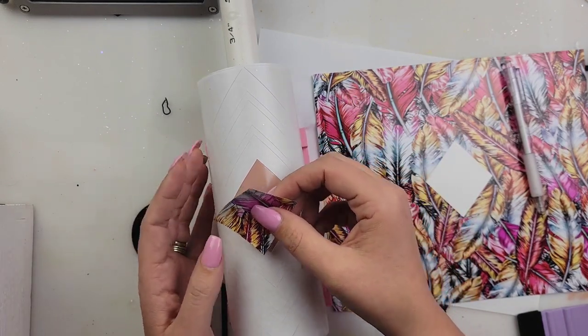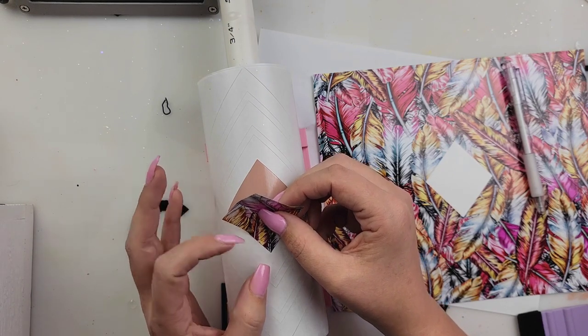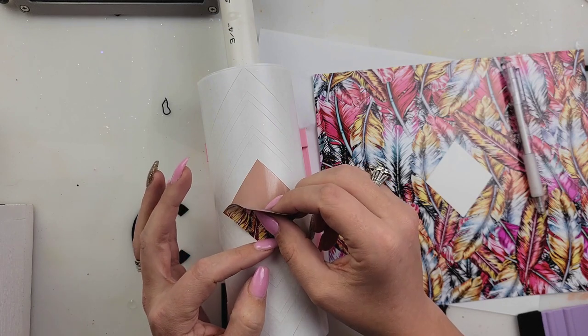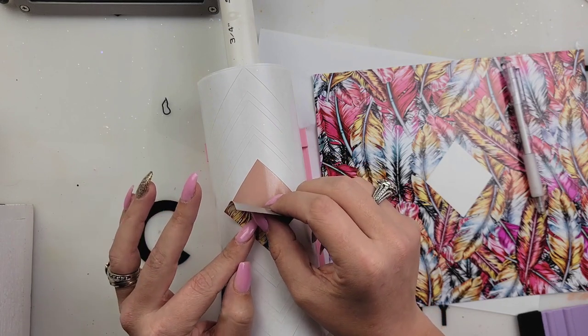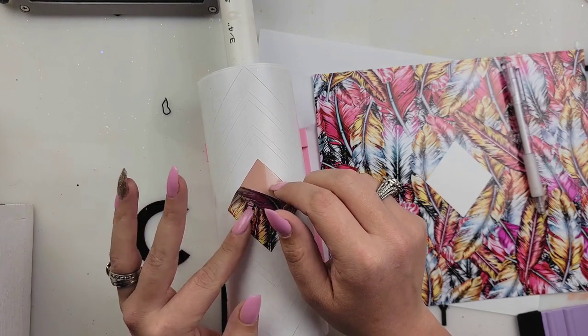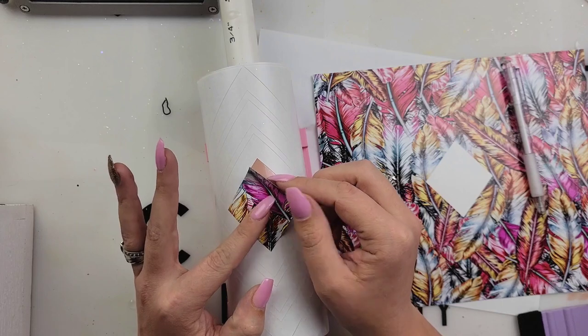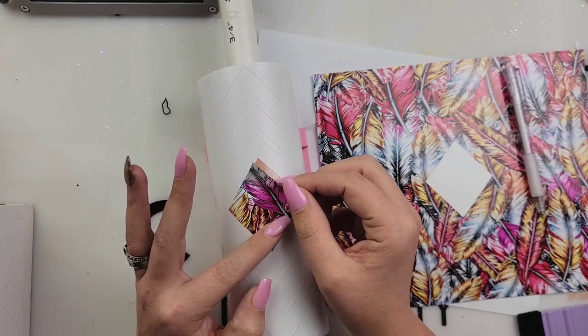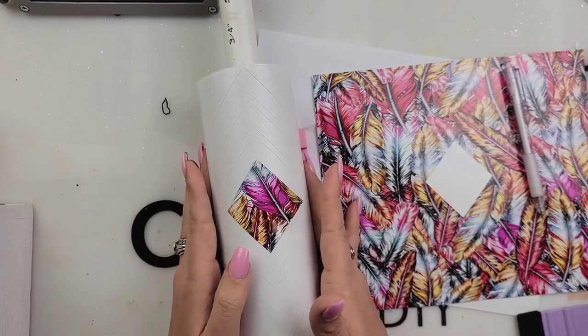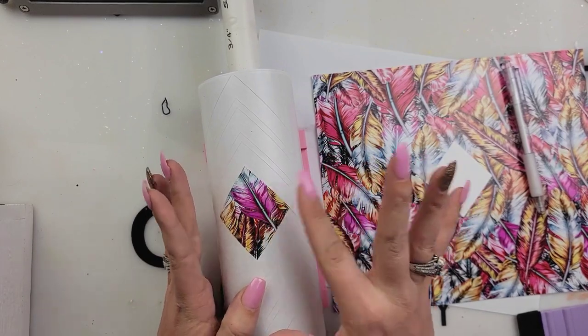I've made two so far, and I want to make more. We're just going to carefully stick our vinyl piece where we removed our sticky sheet. Be careful because if you accidentally stick it down and then try to remove your vinyl piece, you can start to tear or stretch your vinyl, and we want our vinyl to fit there perfectly. So we don't want it to stretch too much.